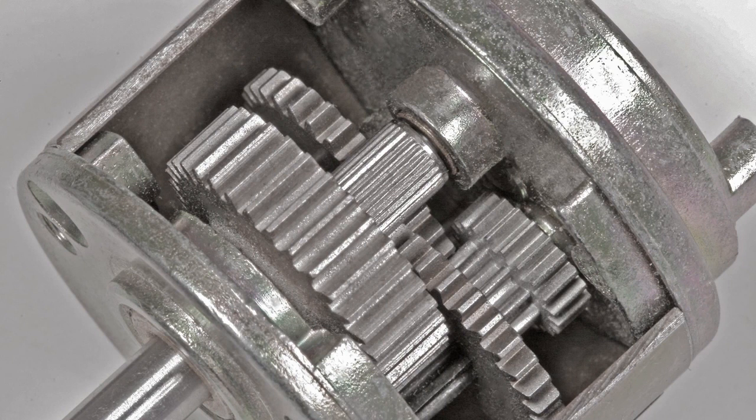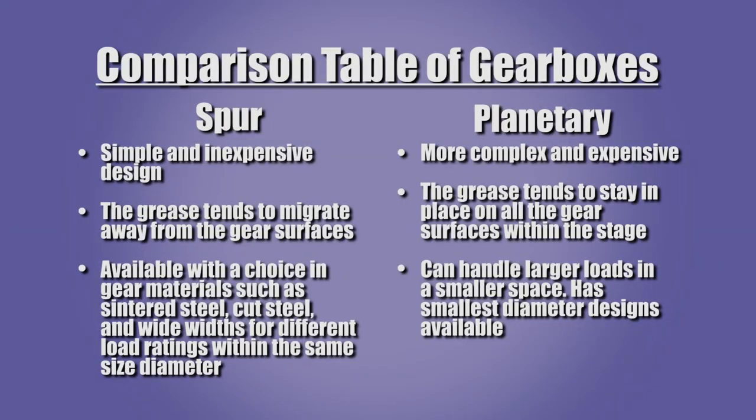The closeness of the planetary design tends to keep grease on the gears, which helps to prevent lubrication failure. Conversely, the relative openness of the spur gearbox allows the grease to move away from the gears. The planetary gearbox design can handle larger loads in a smaller space, and the smallest diameter gearboxes available are planetary designs.